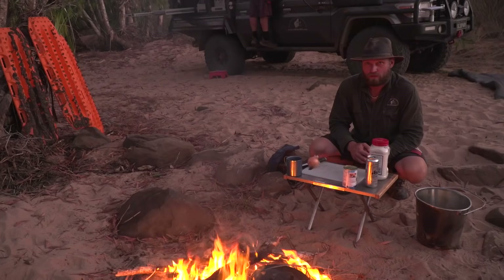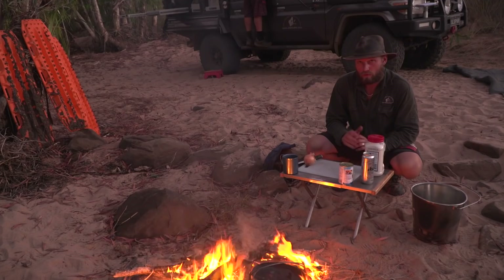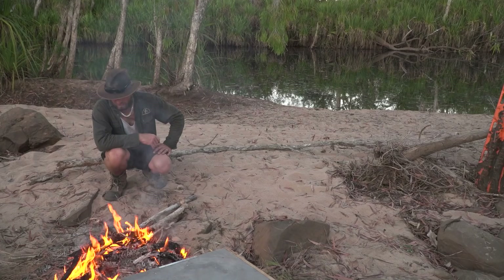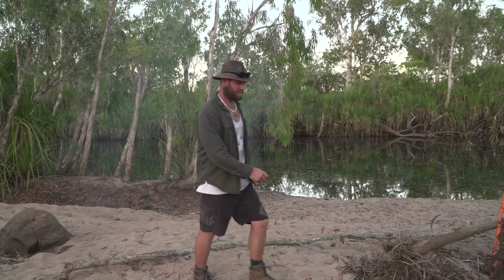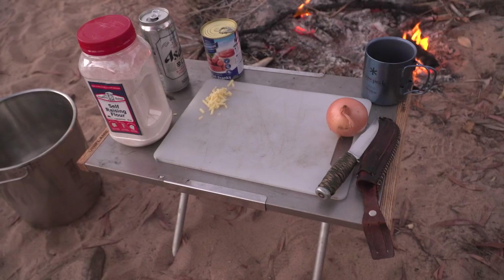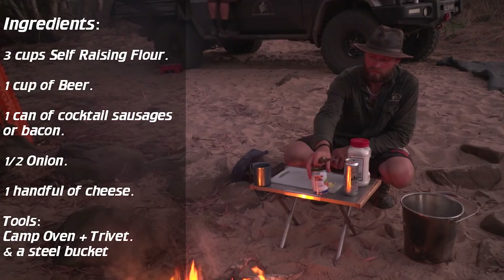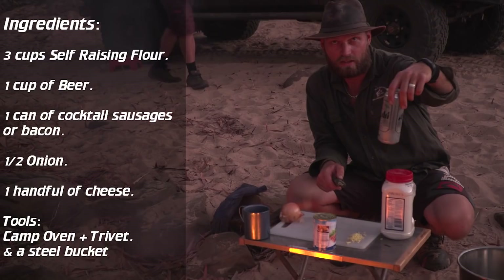Tonight we are going to make a damper, similar to the Wongan Hills damper I've done in a previous adventure. Right now we're in the Kimberley — that's the Cowden River and we are 50 k's from Walcott Inlet. Wongan Hills damper, changed up a little bit. This one will have cocktail sausages in it — or use bacon. I'm using cocktail sausages, one onion, a bit of shredded cheese, half a can of Asahi — about 250 mils — and three and a half cups of self-raising flour.